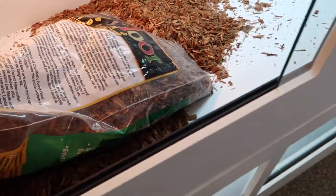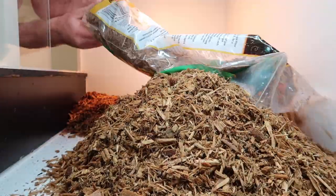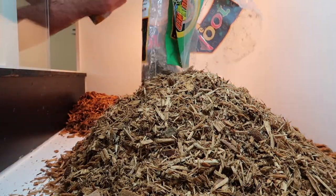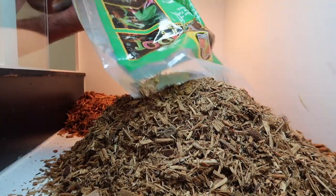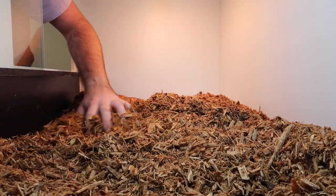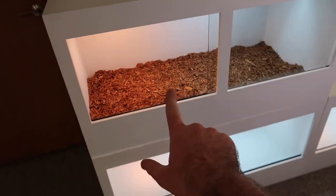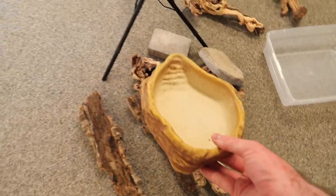She'll probably need this whole bag of bedding — I'm just going to put it all in there and see if that's what she'll need. The bedding's in, looks fantastic.